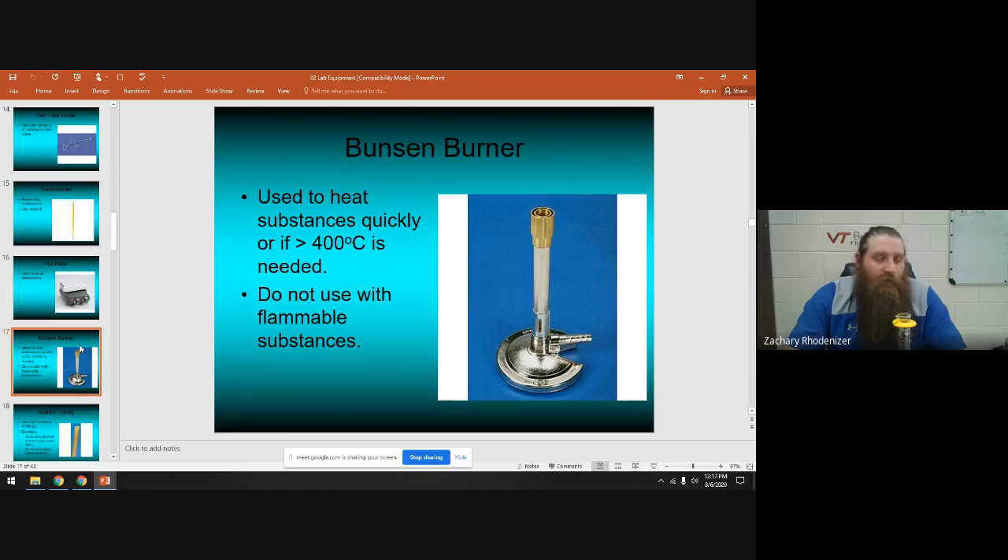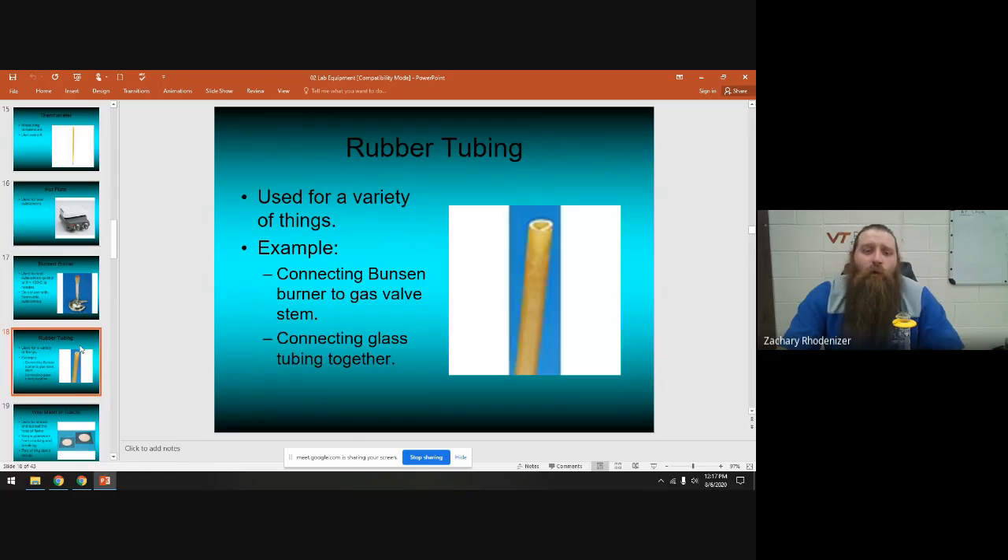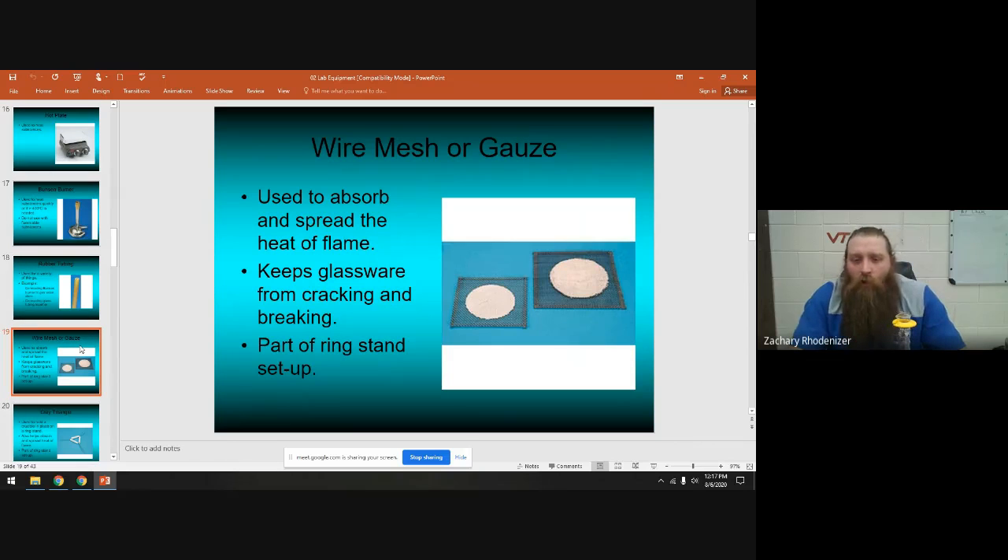This is a Bunsen burner — it shoots a big blue flame out of the top and plugs into the gas supply in the lab. Be careful because it's an open flame: make sure your hair is pulled back and loose clothing is bound up and out of the way. Rubber tubing is most often used to connect a Bunsen burner to the gas valve, but it can also move water from point A to point B or be used in vacuum filtration.